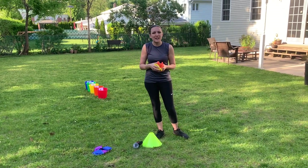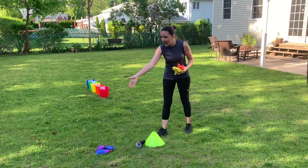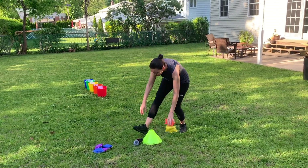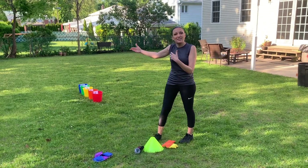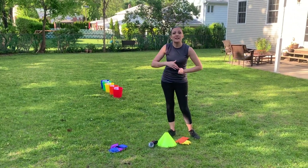You can set it up however you like. If you play with a partner, you'll each need four beanbags. You'll take turns tossing and then at the end add up your points.